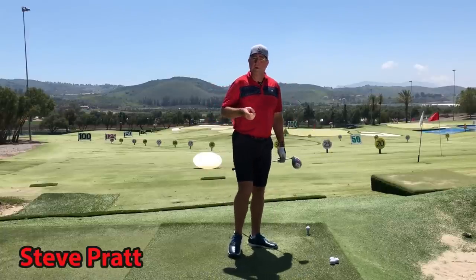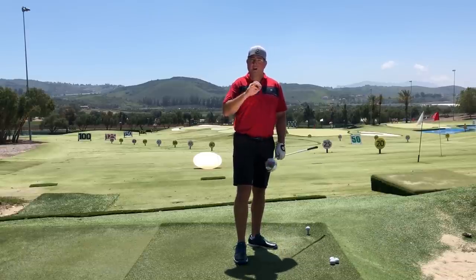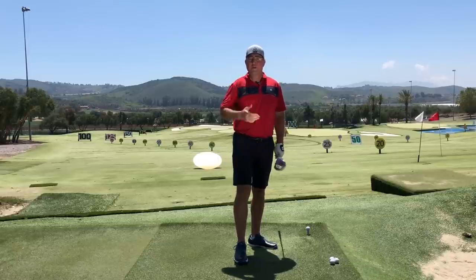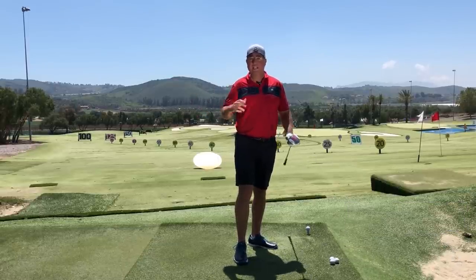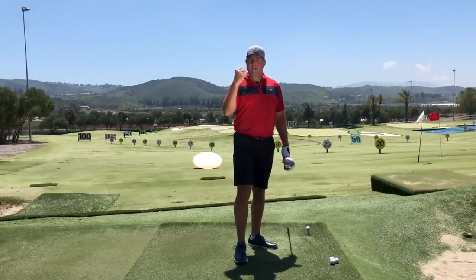Hey, this is Steve from HitItLonger.com. I'm on a mission — a quest for more power, more accuracy off the tee, down the fairway, all the way to the green. If you're with me, would you please consider hitting the subscribe button and liking this video at the end if you liked it.